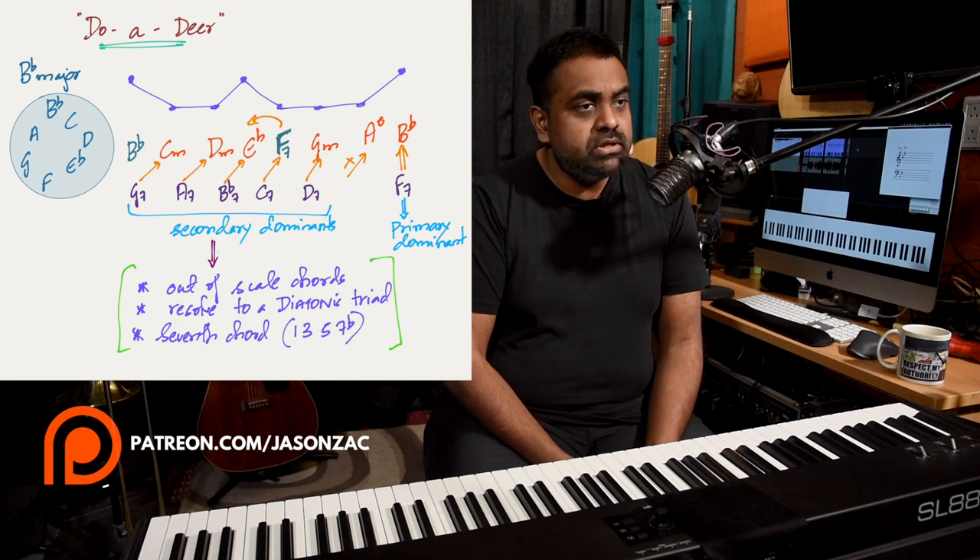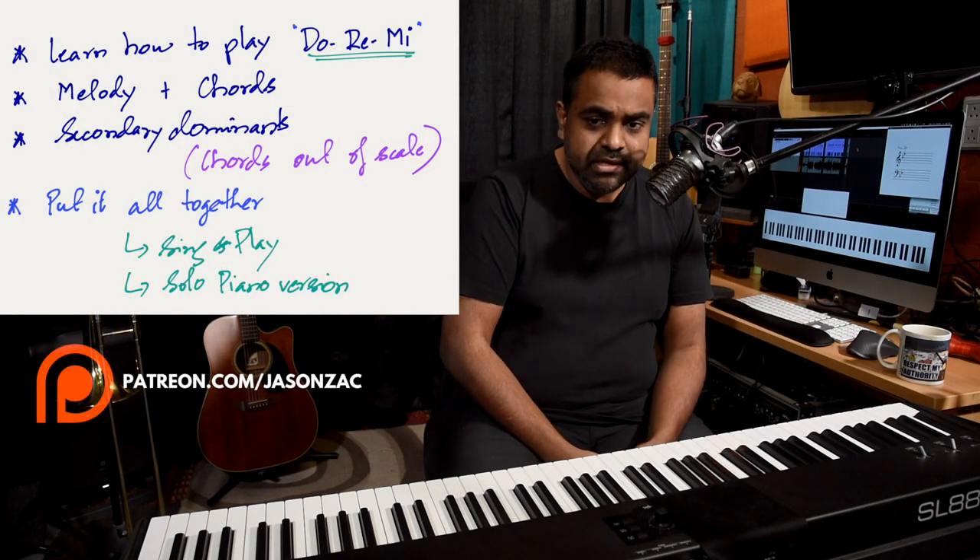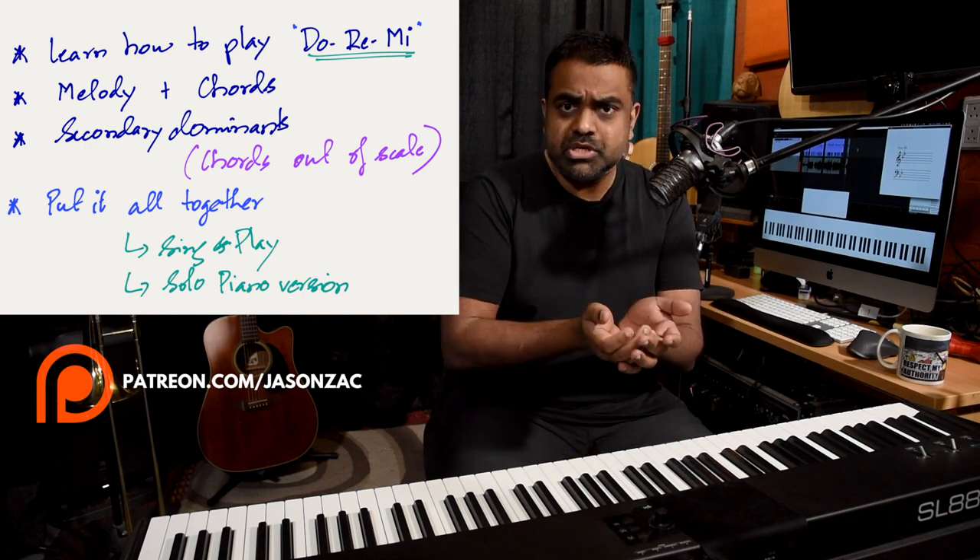I also like to talk about how you can understand this song better and how it can help you grow as a composer, by teaching you the concept this song really stresses — which is secondary dominance. That's a topic in theory which allows you to use chords out of the scale and resolve back to chords inside the scale. And last but not least, we'll put it all together by developing various versions of this song — singing and playing together, or playing melody with chords and rhythm, at whichever skill level.